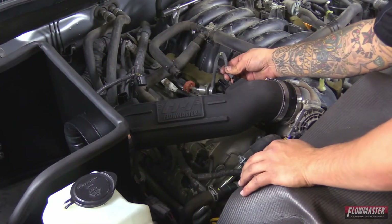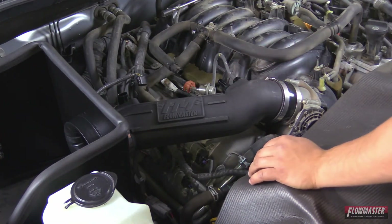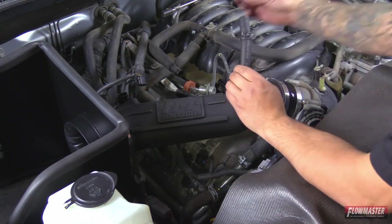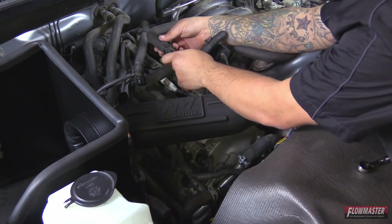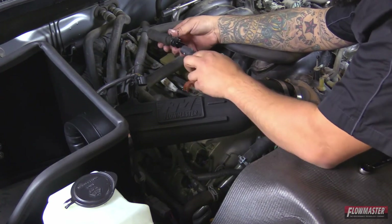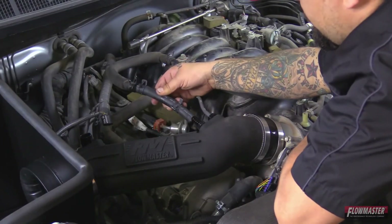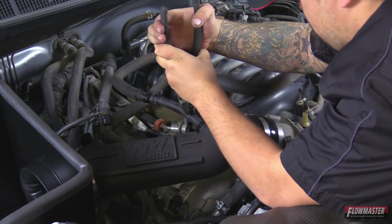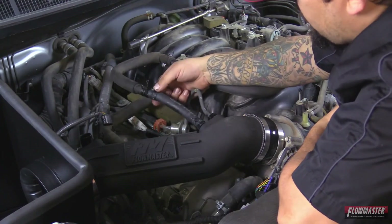Next we're going to connect the vacuum line and the breather line. The vacuum line just slides onto the barb fitting. Now the breather line is short — it won't reach the barb fitting. So in the kit there is a supplied new breather line with two clamps and an anodized fitting with barbs on both sides. We'll slide the anodized fitting into the factory breather hose and slide the clamp up to hold it in place. Then we'll slide the new hose from the kit onto the barb fitting, put on the new clamp with a pair of pliers, and put the other end onto the barb fitting on the intake tube.